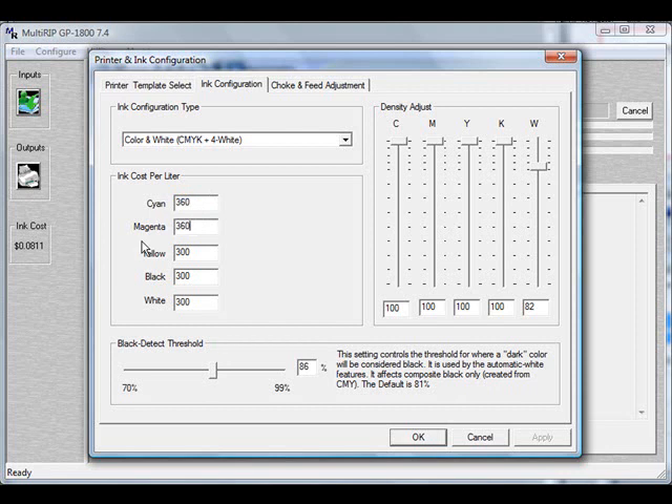If your white ink costs more, you can also have a different cost for each one of these. I'd also recommend including the cost for shipping. For white ink, I'd raise it up a little bit higher because most of your mistakes are going to happen when you're printing white ink. These numbers are inflated, and it's to help you with your budgeting process for when you price stuff out.